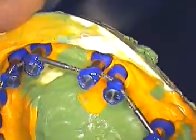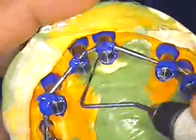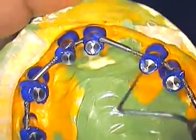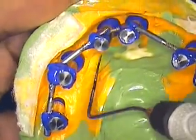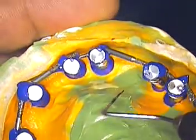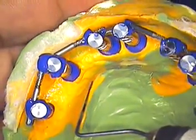Later on in another video, I'm going to show you how to assemble the analogs together. We not only do it here in the base of the model, but we also do it in the mouth. I'll show you how we do the assembly work so that we have a perfect scan and a perfect seating of the frameworks and the final case.